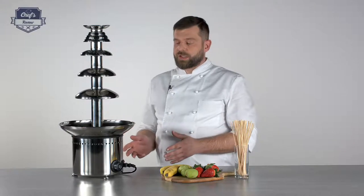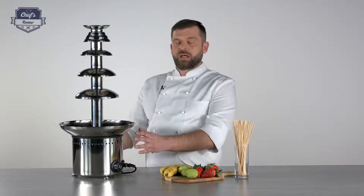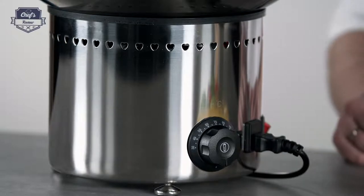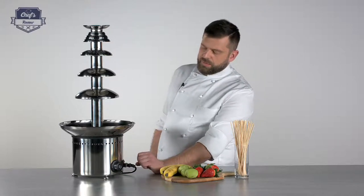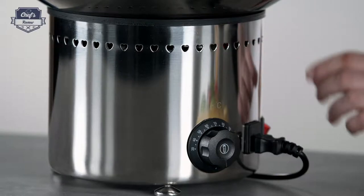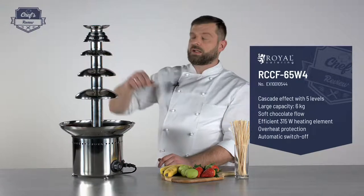First of all, it's a stainless steel construction. The device works with 315 watts of power, so quite powerful. The whole mechanism — the heart of the device — is in the bottom base; that's where the controls are. You have the temperature regulation, the on/off switch for the heating element, and then the switch for the motor, which runs the auger that is inside.